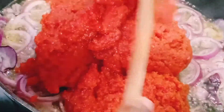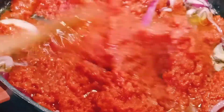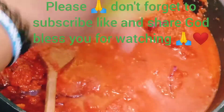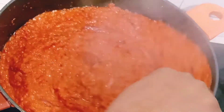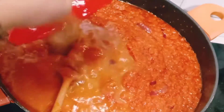What I have is blended tomatoes with bell pepper — tatashe — which I already cooked for about 20 minutes earlier. I add it to the oil and stir it together. That is my pepper I showed you earlier; I just add the pepper into the tomato mix and let it cook together. That stock is from the chicken I cooked earlier.